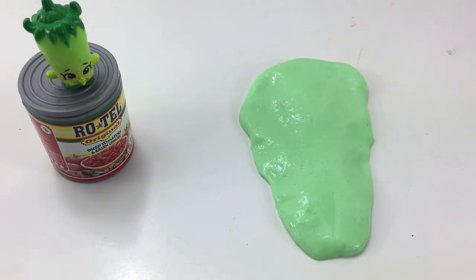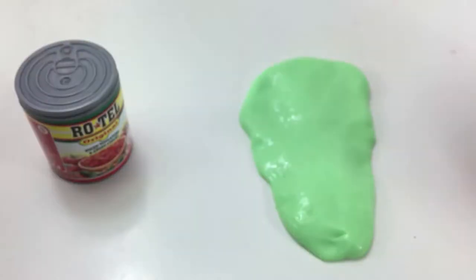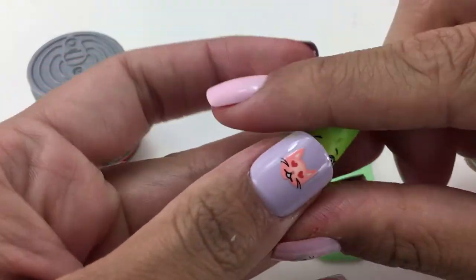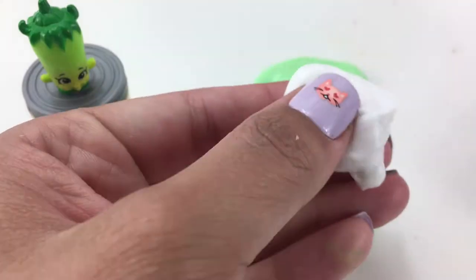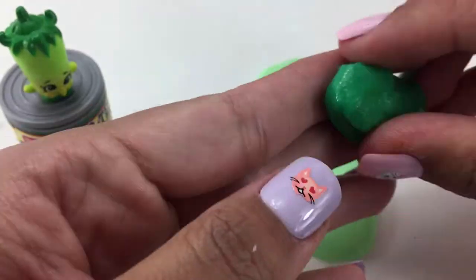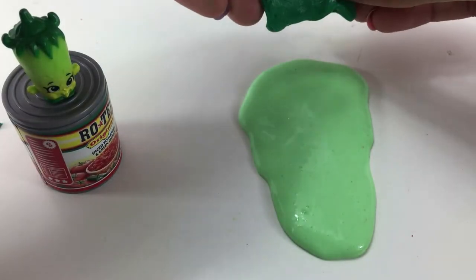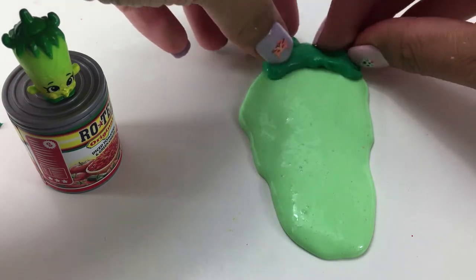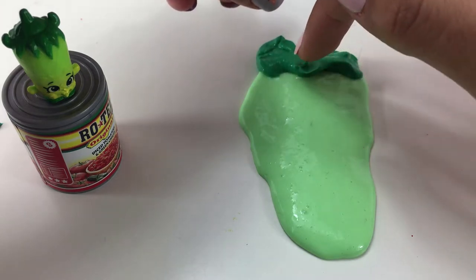I think that looks pretty good, what do you guys think? Now I'm going to work on the top of his head, which is the stem. I'm going to need a dark green for that. And I'm not going to lie you guys, this part was a little bit difficult. I didn't want to mess up the entire thing, so you can definitely see that I am taking my time.